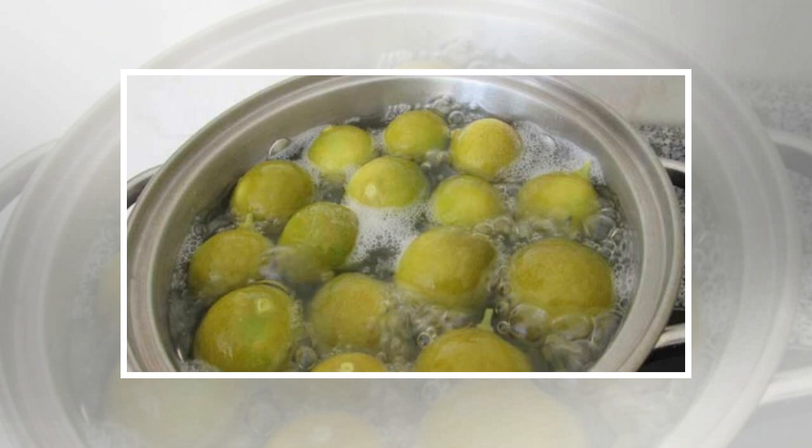Recipe ingredients: 2 liters of purified water, 4 to 5 cloves of garlic, 5 lemons, and 1-inch pieces of ginger.